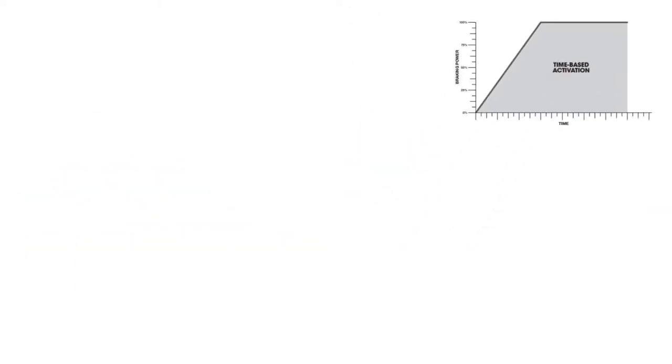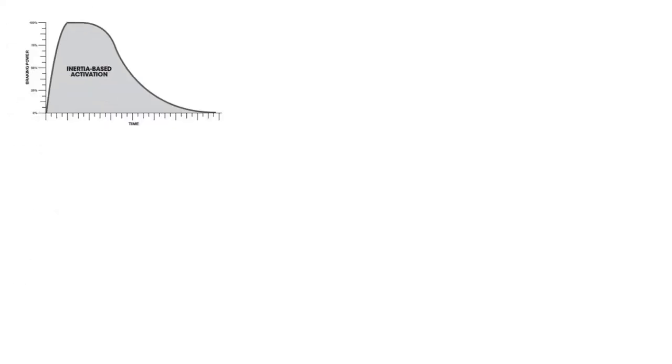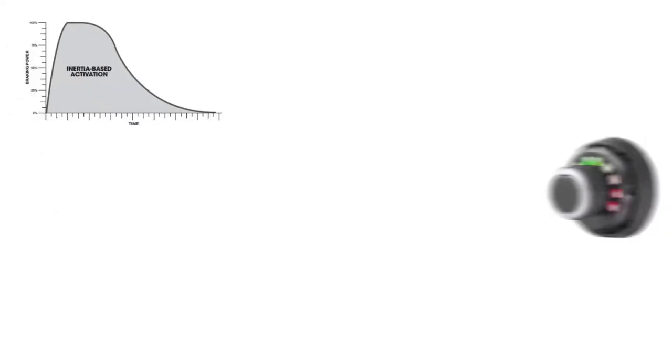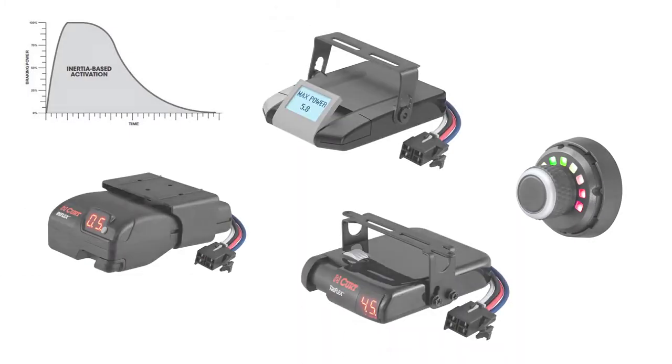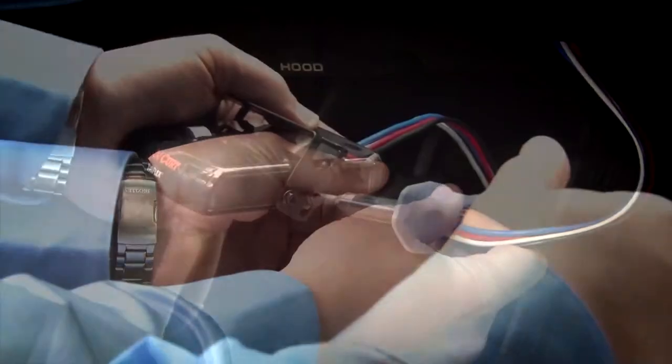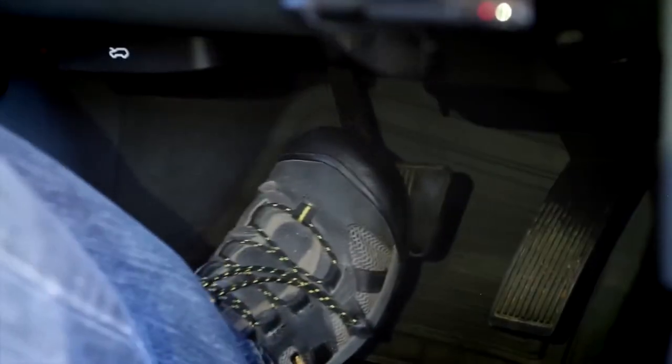For time-based designs, CURT offers the Discovery and the Venturer. For inertia-based designs, there are even more options including the Spectrum, Assure, Triflex, and Reflex. All CURT brake controllers are equipped with quick plugs, include mounting hardware, and an optional spare bracket to use the same brake controller on multiple vehicles.